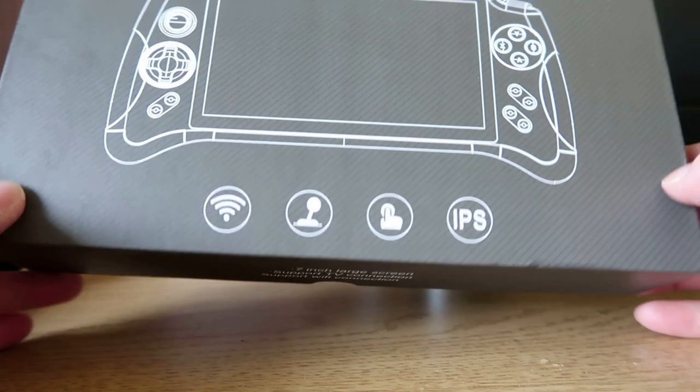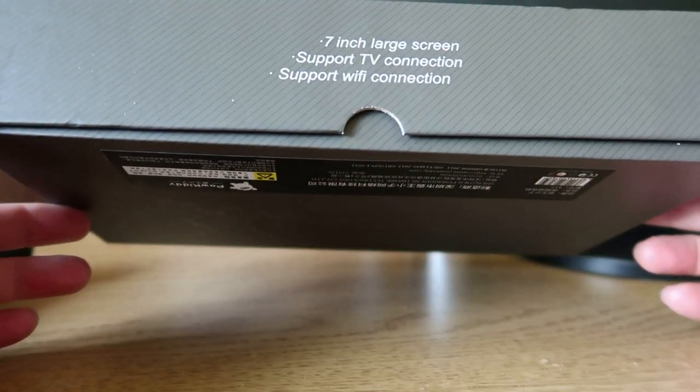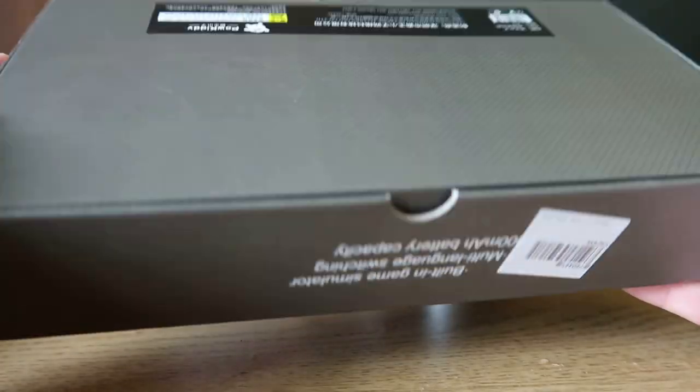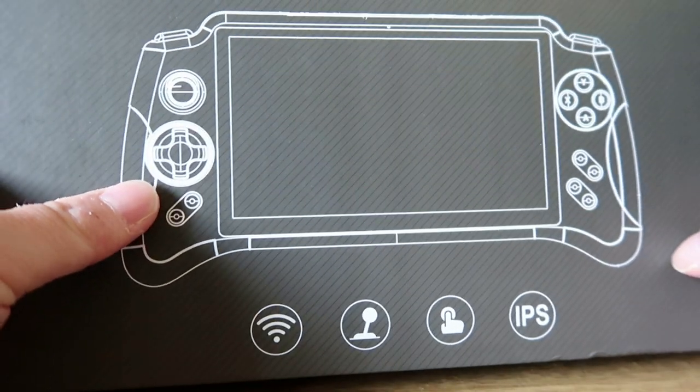Welcome back to Crazy Burger. This is the box the Powkiddy X17 comes in — nothing particularly special, just a box. There's nothing really in it apart from the unit itself, a charge cable, and a little instruction booklet.